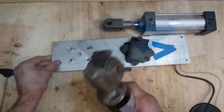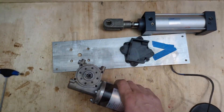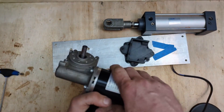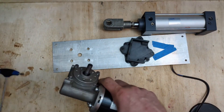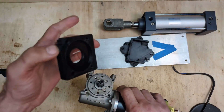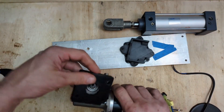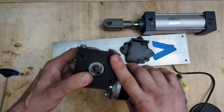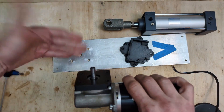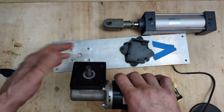One thing about this motor — the body of the motor sticks out further than the face we're going to mount on. So to make sure we have a flat surface, I just printed up a little spacer that fits in and makes sure the face that's going to be mounted on to the frame is flat.